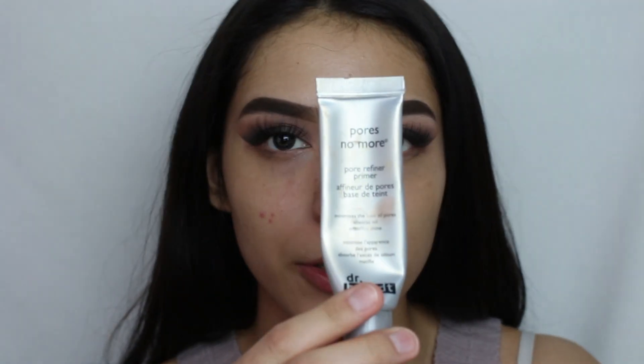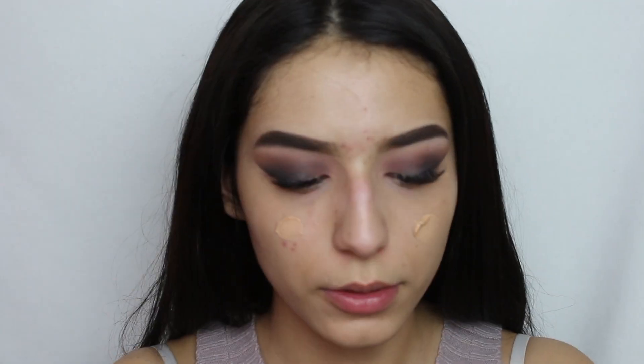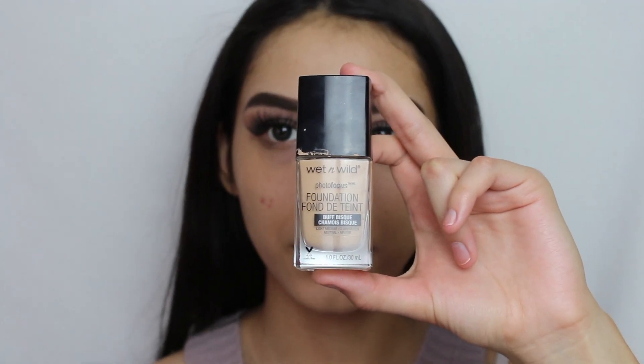Now for the face, we're going to be using the Pores No More Primer by Dr. Brandt. Then for foundation, I'm going to be using the Wet n Wild Photo Focus Foundation.